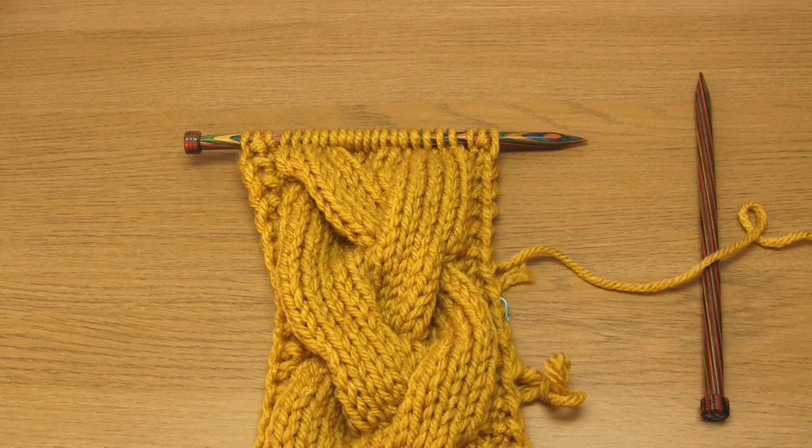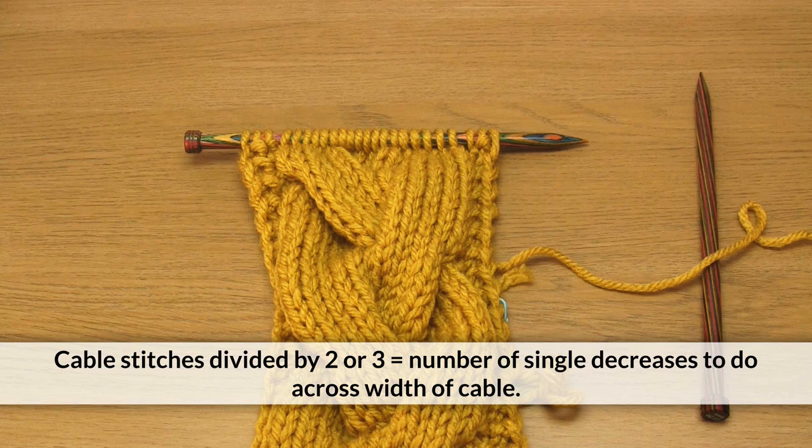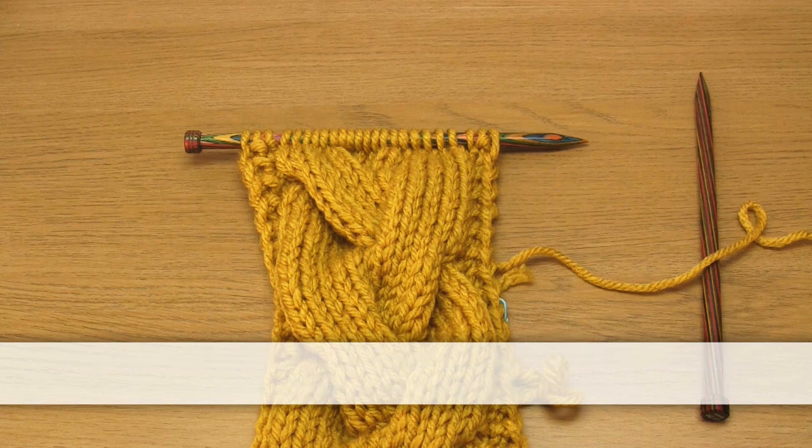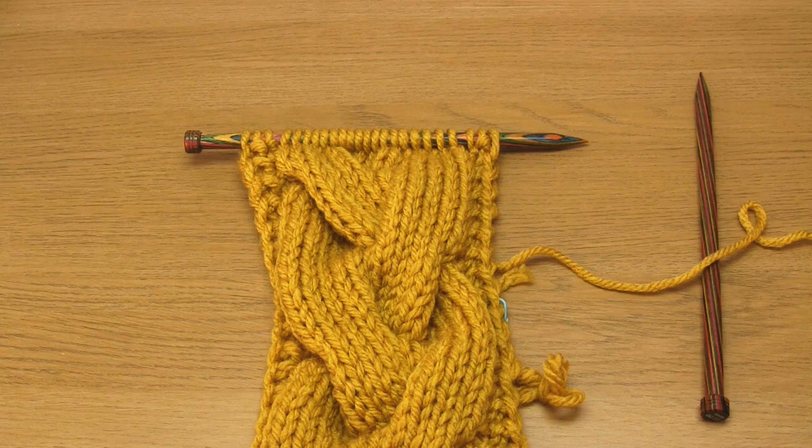The general rule is that you want to do a single decrease for every two or three stitches in the cable. So because my cable is 18 stitches wide, I can either do 18 divided by 2, which is 9 single decreases, or 18 divided by 3, which is 6 single decreases. You should spread these decreases out evenly across the width of the cable. If I was going to do 6 decreases spread over 18 stitches, I would do a knit stitch then a k2tog, knit stitch, k2tog, and so on all the way across the cable width.